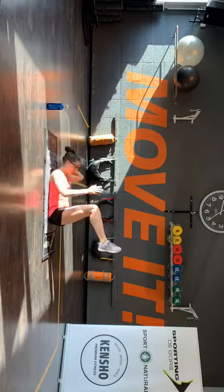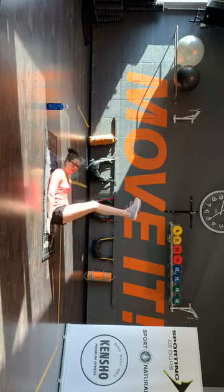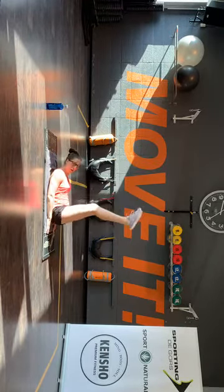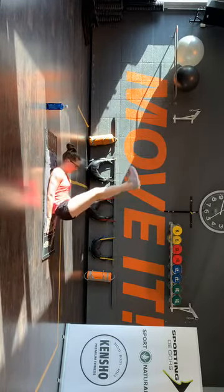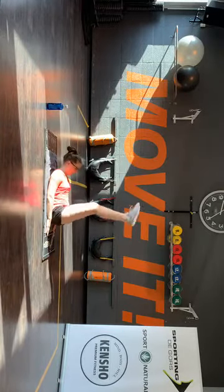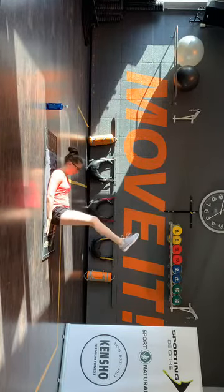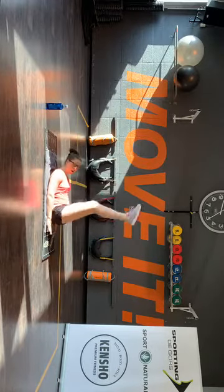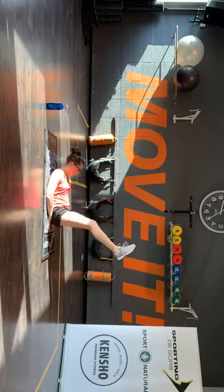Dus je laatste rondje — hou hoog. Blijf boven. En dan die billen: op, terug. Op, terug. Een lange maand — die billen was van de grond. Tenen gaan licht naar voren. Kom maar, handvol. Je mag natuurlijk je duimen onder je binnenklaag zetten, dan heb je eerst een tweede spanning om je op te lossen.